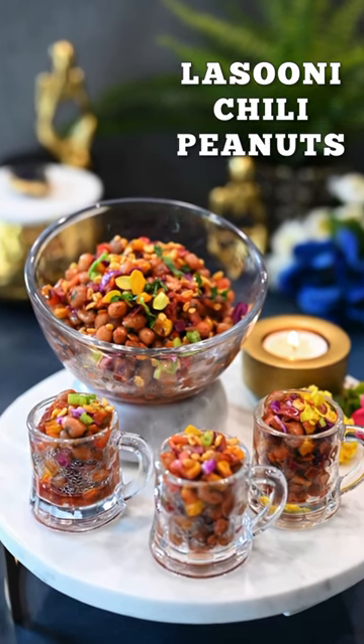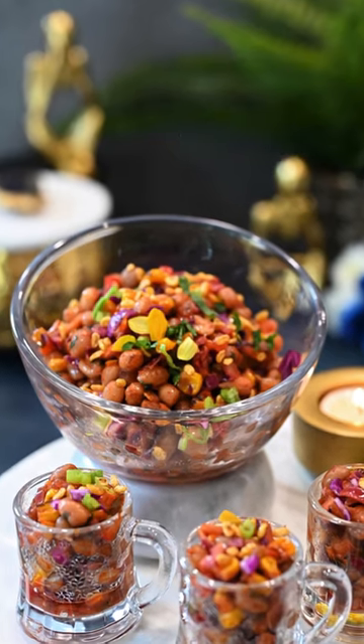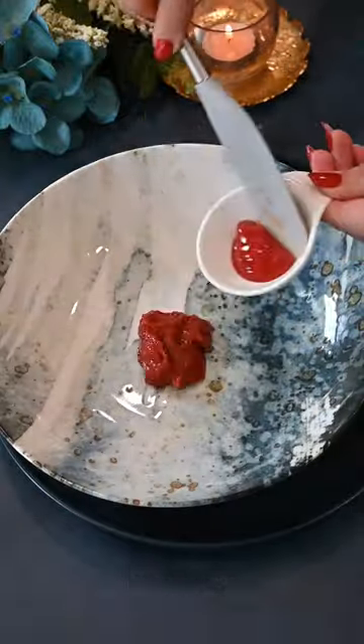These Laisunee Chilli Peanuts are the easiest and the most addictive Diwali appetizers or snacks, so let's make them. Start by boiling your peanuts, and while these peanuts are cooking, let's make the sauce.